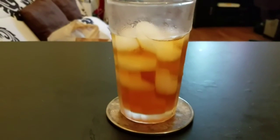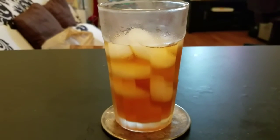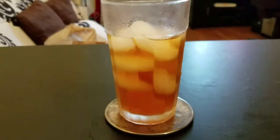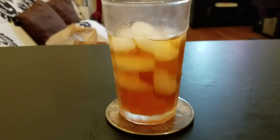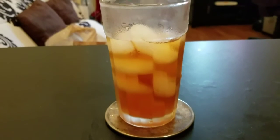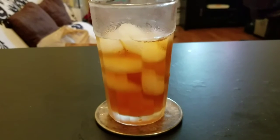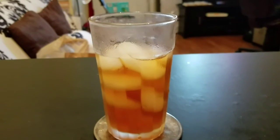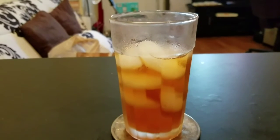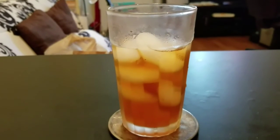Ooh-wee. It tastes like vanilla almond water — like if you put in a drop of vanilla extract. Not until it's sweet, but the flavor of vanilla is present. It tastes pretty good iced.